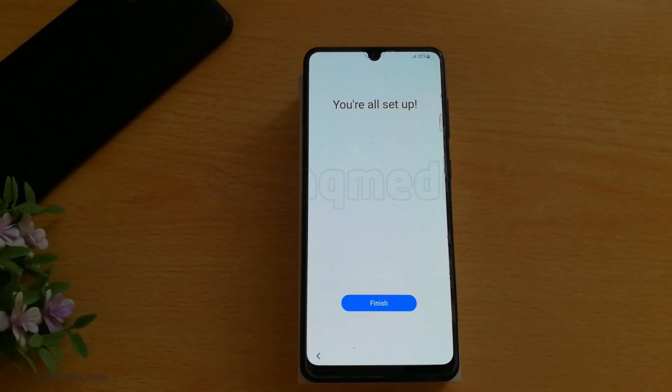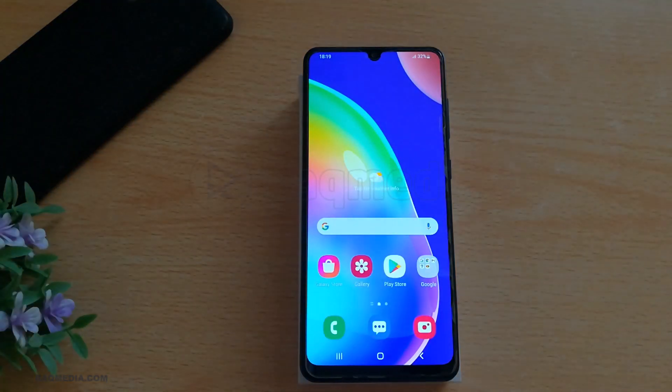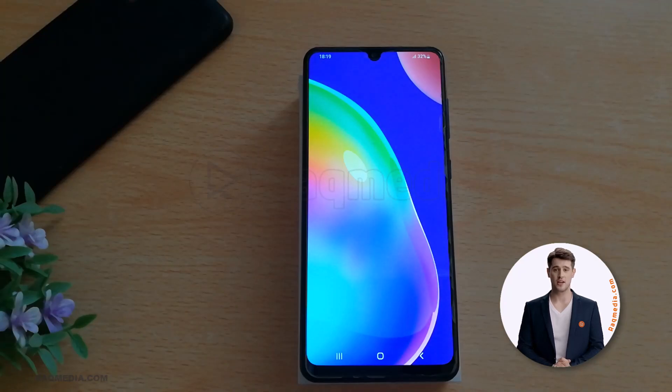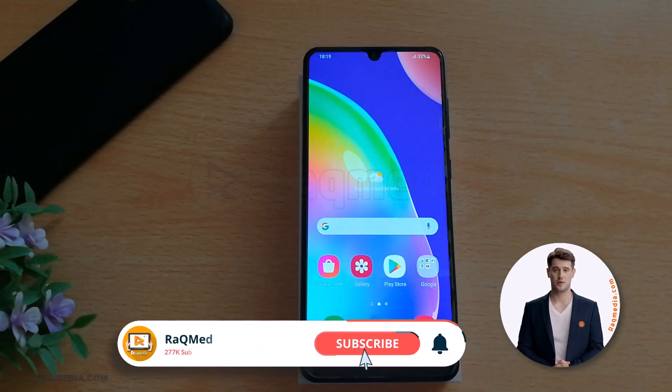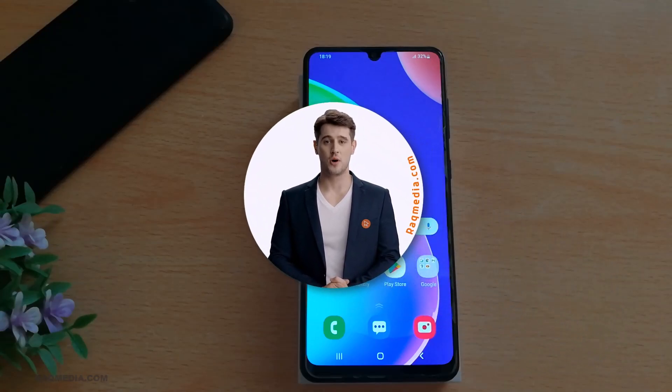If you still have any problems related to bypassing the screen, check the tutorial below. If you still have any problems, just comment them below and we'll get back to you as soon as possible. For more details, check the links below. If you find this video helpful, be sure to give it a thumbs up, smash the subscribe button, and hit the bell icon to stay updated with more tech reviews, tips, and tutorials. Feel free to leave any questions or suggestions in the comments — I love hearing from you guys. Until next time, this is Ezdeen — stay curious and stay tech!